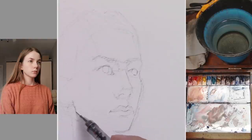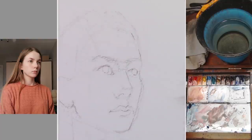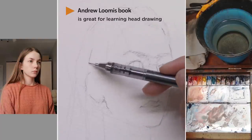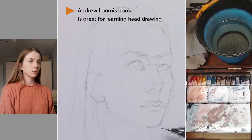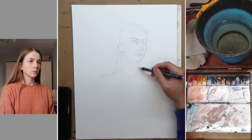Head drawing itself warrants its own course, so I can't go through everything right now. But if you want to get started on that, I highly recommend the book by Andrew Loomis. It's recommended by so many different artists. I used it when I was in art school — it's a very, very nice book. So if you're interested in learning about the structure of the face and how to draw the face three-dimensionally, I highly recommend this book. I'll put the link down below and you can go check it out.